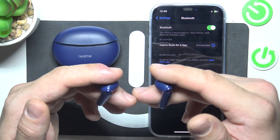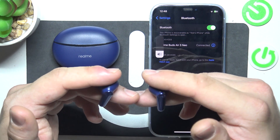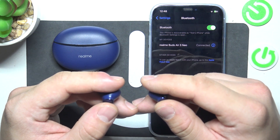For pairing mode, tap and hold on each earbud. And to factory reset, tap and hold for 10 seconds on each earbud.